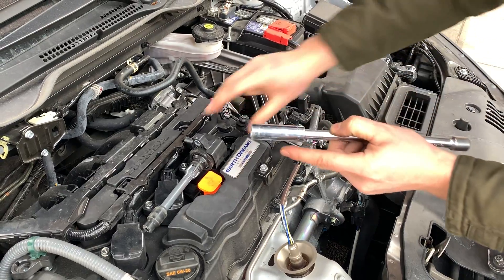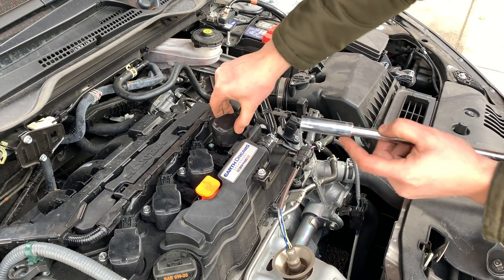If you don't have a special socket for spark plugs, you can use your ignition coils to remove them.